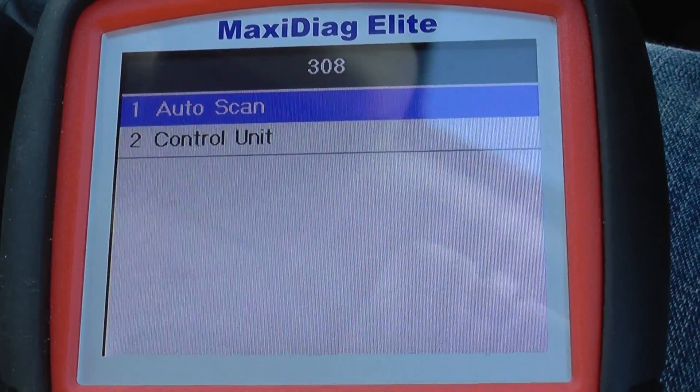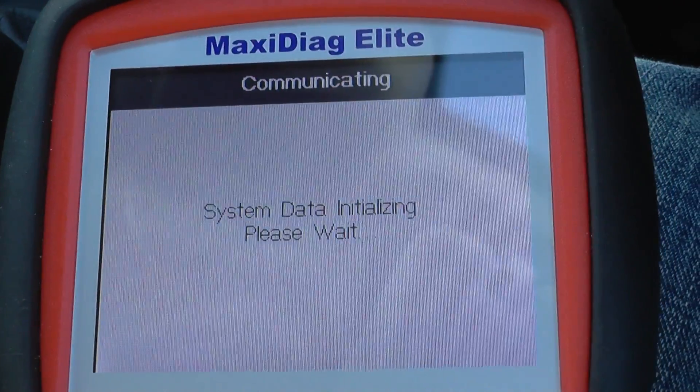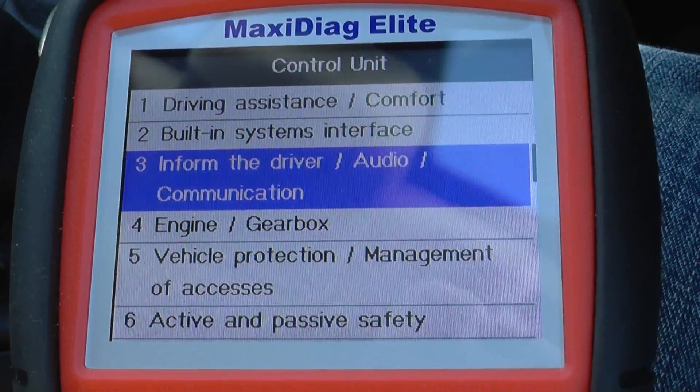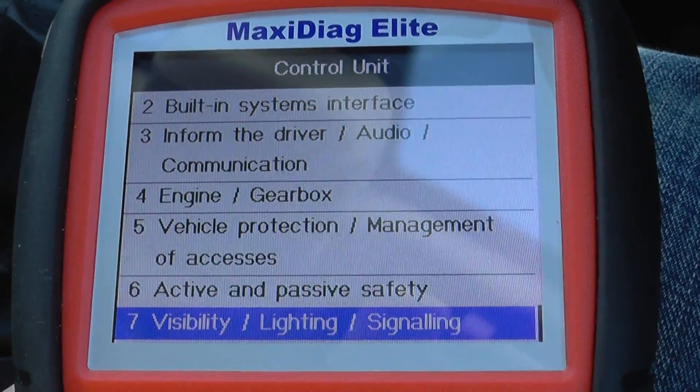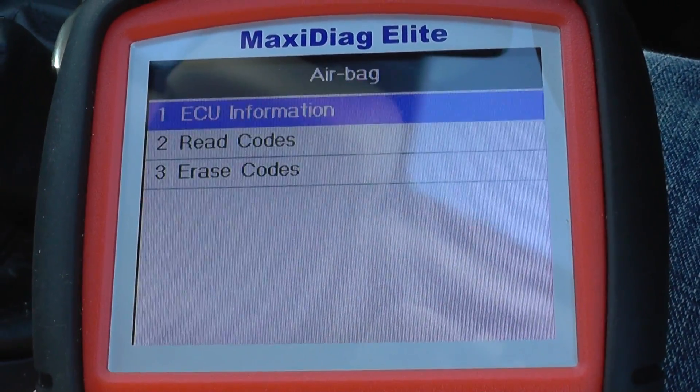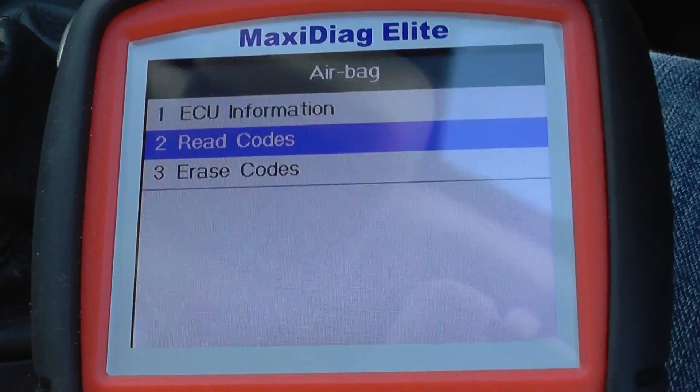It'll ask if you want to do an auto scan of the whole vehicle or just scan certain sections. We're going to select the airbag system — the active and passive safety airbag — and read the codes.